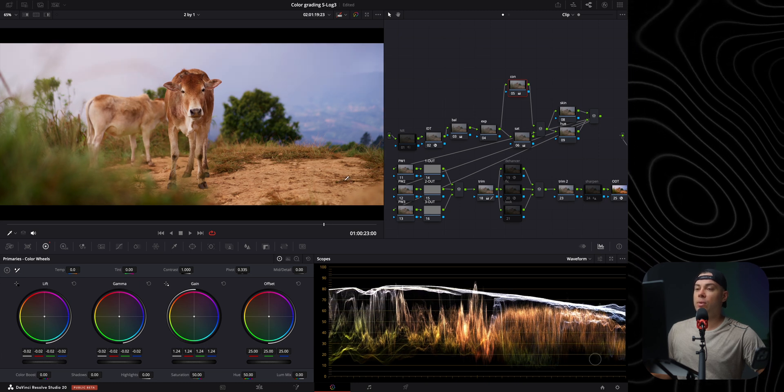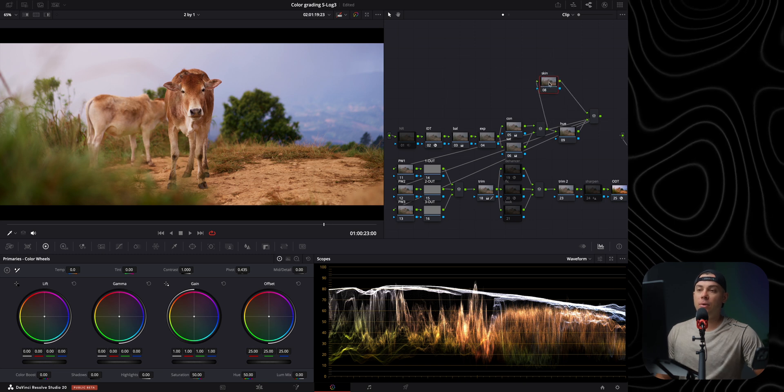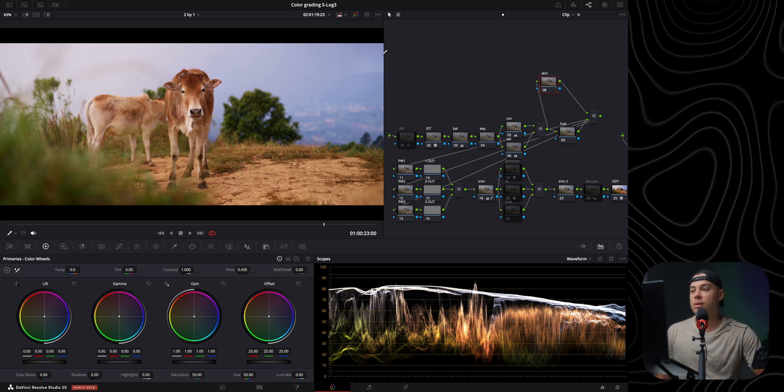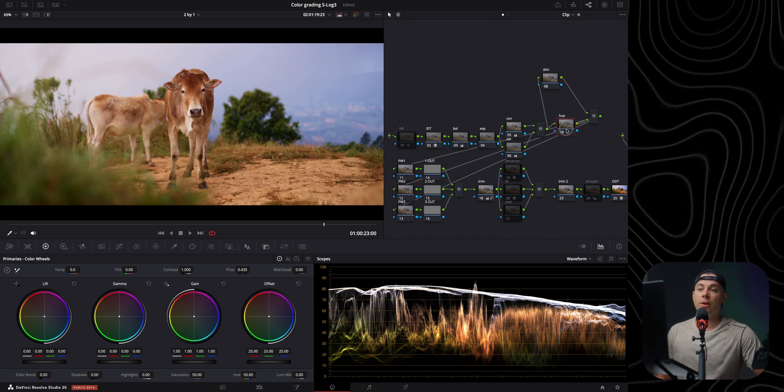I can always come back to this node and readjust if necessary, which is exactly why I use a structured node tree — so I always know where to go to target contrast, saturation, exposure, white balance, and so on. Next up is the skin node to adjust skin tones, but since there's no skin in this shot I'm skipping it.